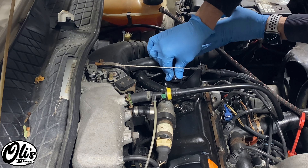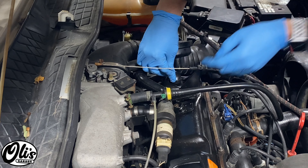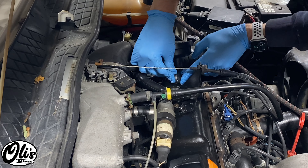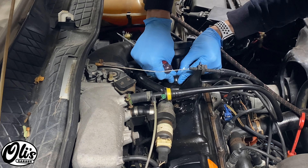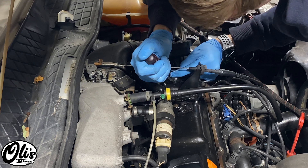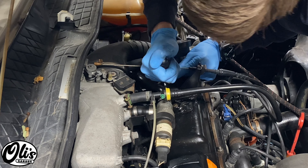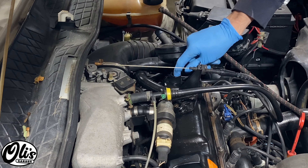With it all greased up, now we just need to carefully slide it into place. It's key to make sure that it's actually seated well — if not, it'll continue to leak. This little groove needs to be all the way in there. You can use a little screwdriver to aid, but be careful not to tear up your grommet. Just a little bit of pushing to get it started.